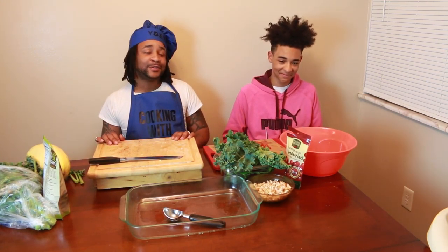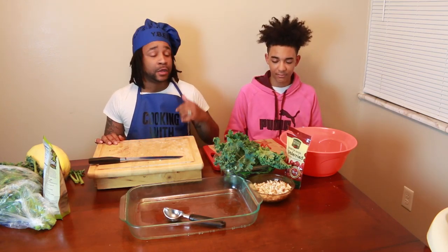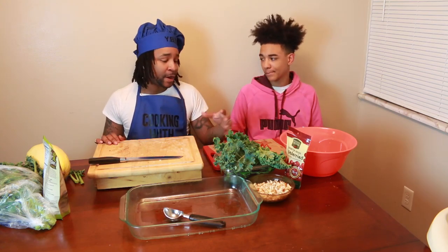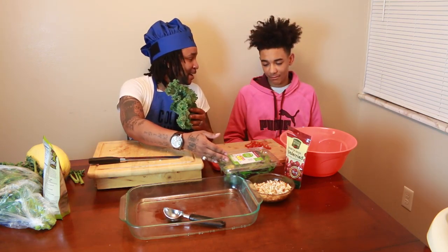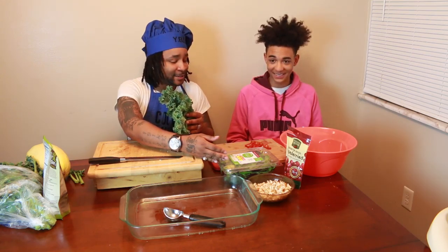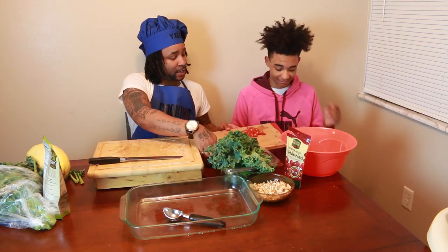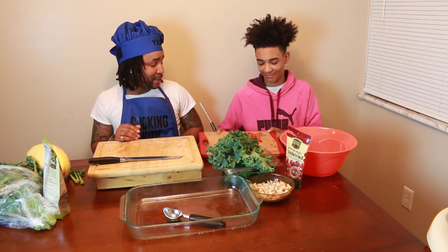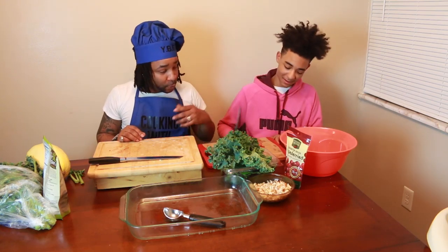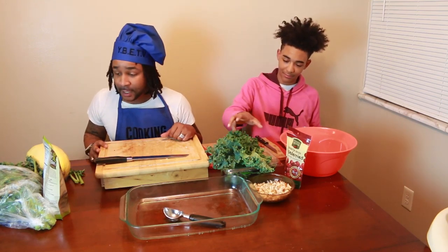Right now I got my handsome helper over here — my man Romeo. He's over here making a salad and he's going to check in and let you know what's in it. He's got the kale, spinach, lettuce — an organic joint. And grape tomatoes. So he's going to keep on hooking up the tomatoes while we move on.